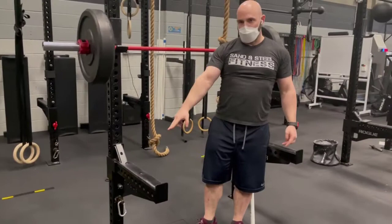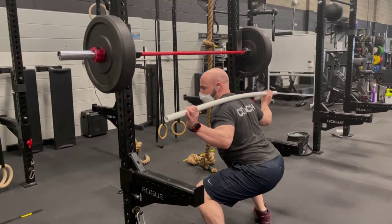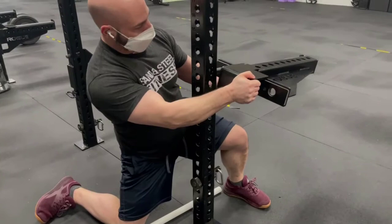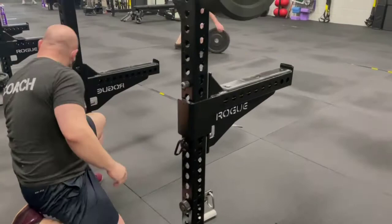We also want to make sure that our safeties are at the right height. I see them set up wrong a lot in the gym — it's pretty difficult to squat down that low, and I'm nowhere close to the safeties, which means they're way too low to be effective. You need to raise them up. You'd want to set your safety height just below how low you can squat. For me, that's probably at 13. Take the pin, slide it in, and push.